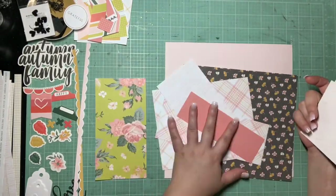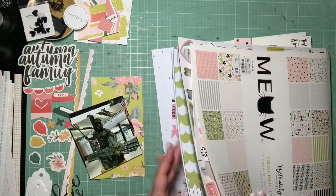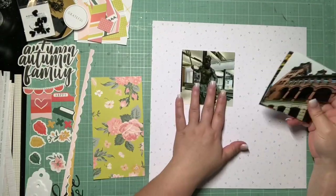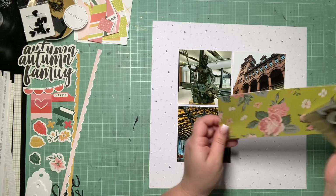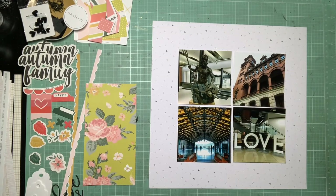Hey guys, it's Kelsey. I'm back with another scrapbooking process video and today we have another layout from Richmond, Virginia. Me and my mom went to church and then we made a couple errands and looked around the city a little bit on our way back to the hotel room, and we decided to stop into this Main Street Station. It was one of the first buildings I saw when we drove into Richmond, Virginia, and it just looked so cool.